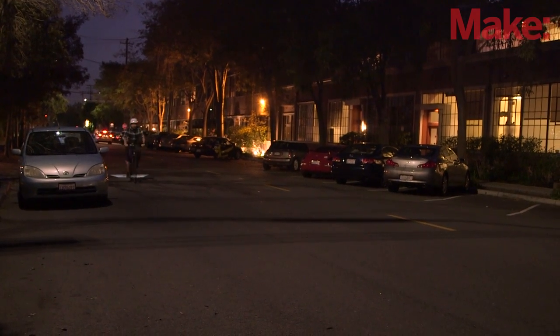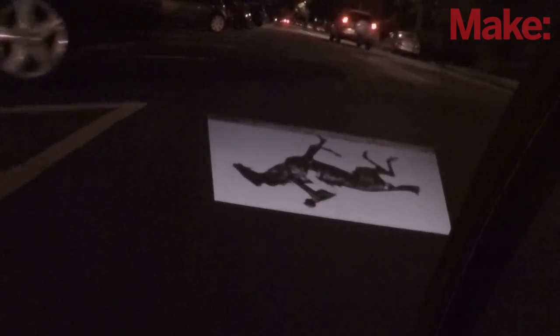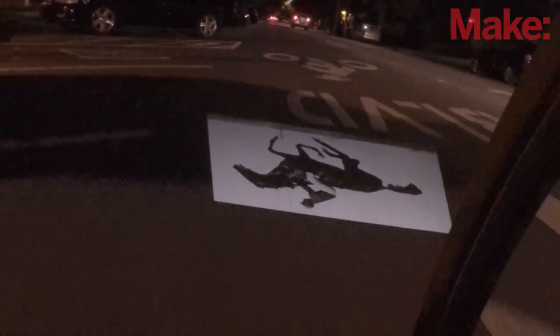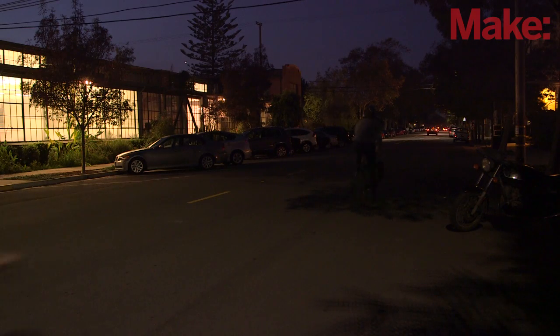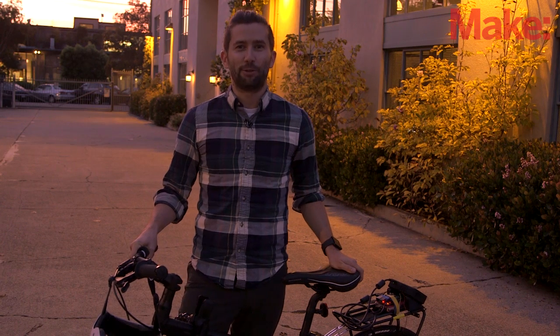Although this project might not have many practical purposes, it's open source so you can hack it to do whatever you want. How about making the images change based on speed — maybe flames if you are speeding, or a smoke trail if you accelerate really fast? What about adding a waterproof enclosure for all the components, or adding additional sensors for controlling the animation? How about some audio? If you build your own version of the Cycle Chaser, head on over to the project page and share it with us. We'd love to see what you make.